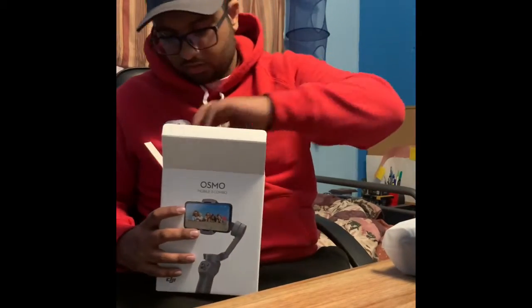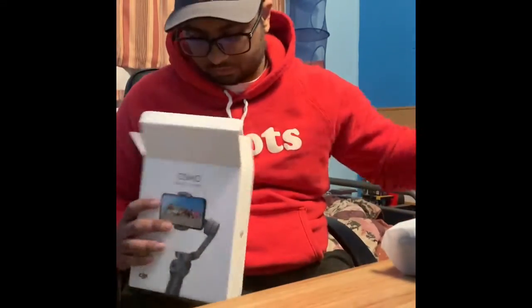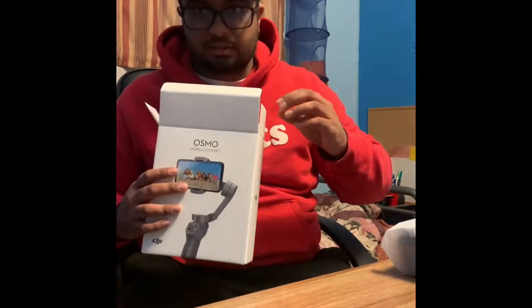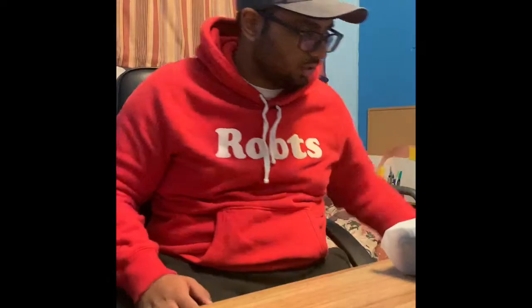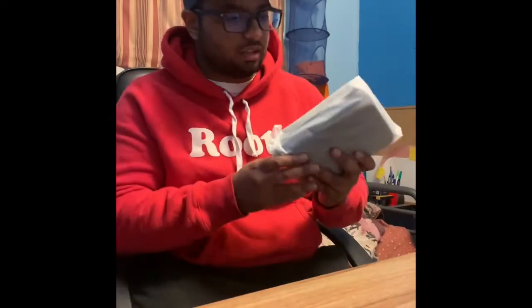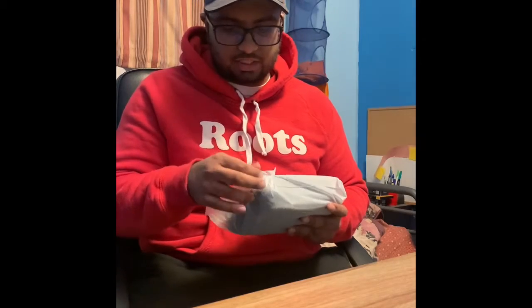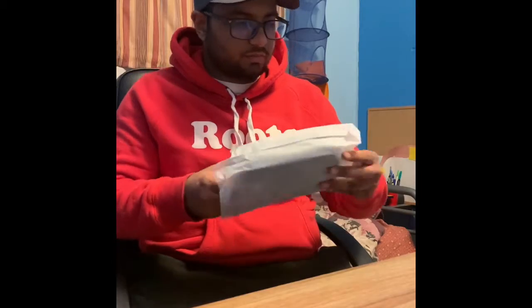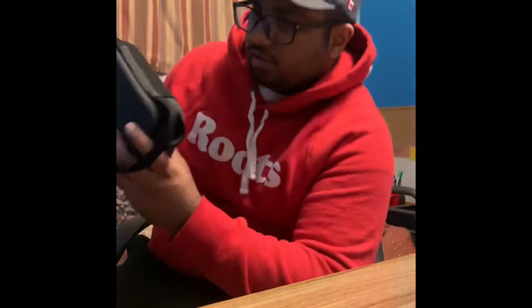Really nice packaging. This side is where the wiring and everything is — and that's gross, that's just sticky. One box here. All right, so starting with this, really easy open packaging. I'll unwrap it — so there you go guys, the Osmo DJI box.